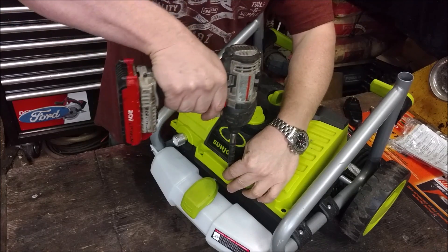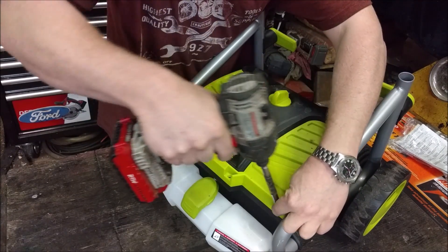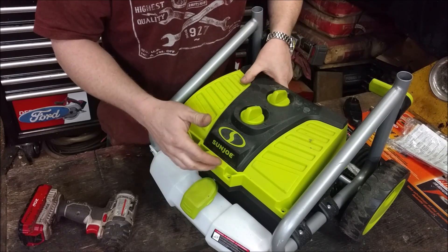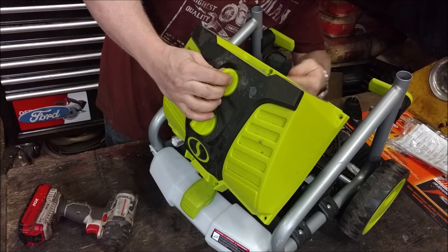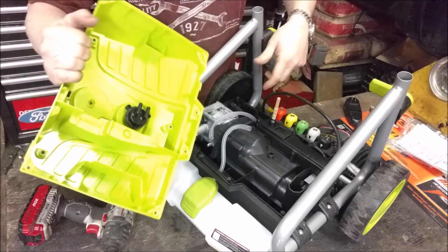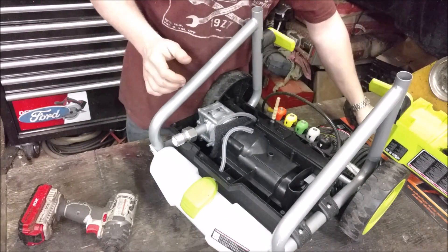Sun Joe sent this to me to demo, and I was a little bit hesitant because it's a brand new product — there aren't any real online reviews for it. But then they told me that just the hose reel and everything else is new; they actually use the same motor and pump in a different model. That model gets stellar reviews from people who've owned it for months or even years, and it's their top seller. Home Depot sells it, Amazon sells it, and there are great reviews everywhere. So if everybody thinks it's great and this is the exact same pump and motor, the inside has to be pretty good.